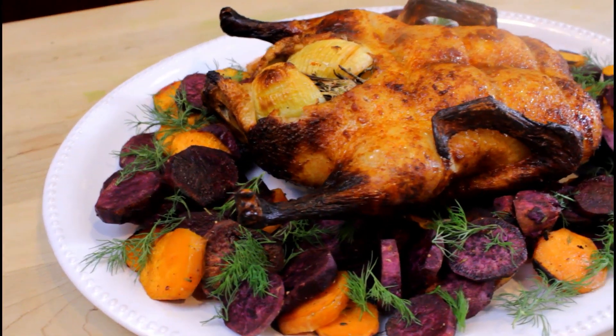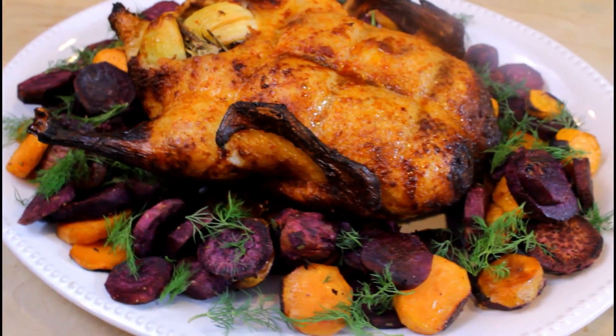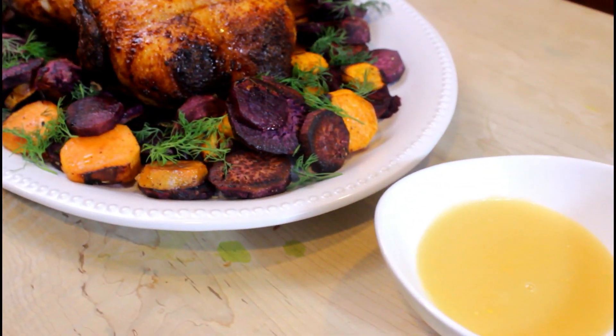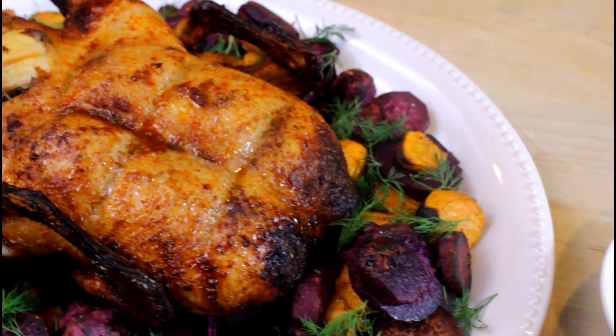Hi guys! This week on What's Cooking Wahida, we are making a honey and spice glazed duck with oven roasted sweet potato rounds and persimmon sauce to go with the duck. Let's get it started.